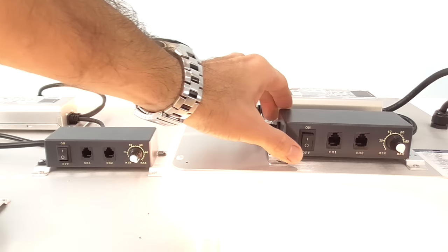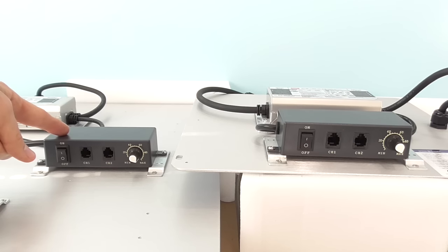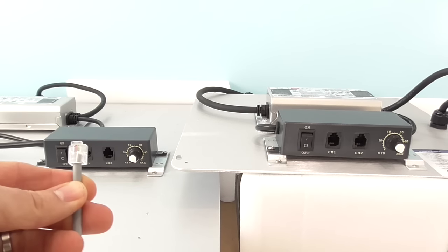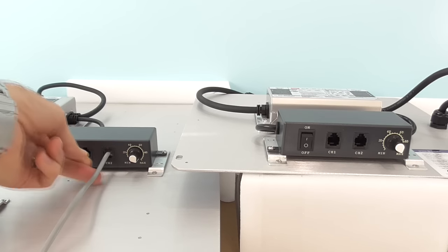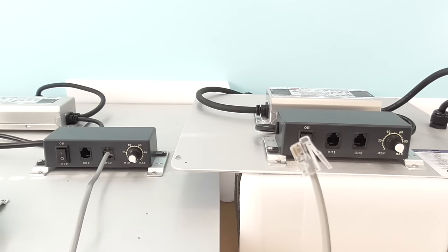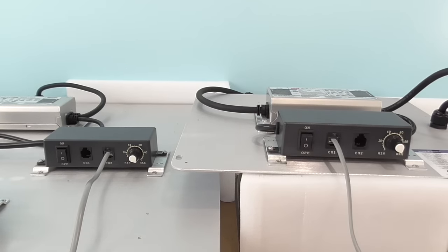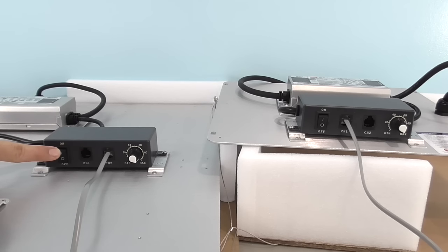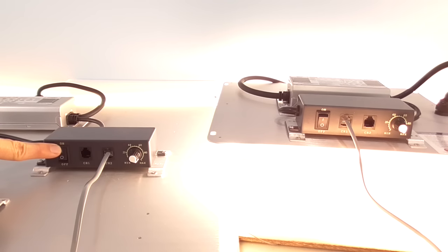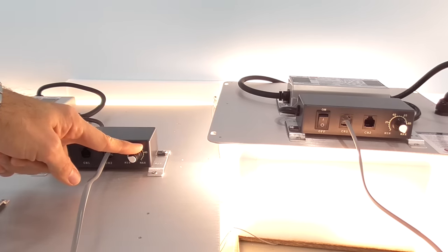To daisy chain the dimmer controls: turn off the switches for all units, then select a primary control unit. Plug the RJ11 cable into the channel 2 port, then plug the other end of the cable into channel 1 of the next light. On each secondary unit, the back power switch needs to be flipped on. Once all units are connected, go back to your primary control unit and turn on the front power switch.